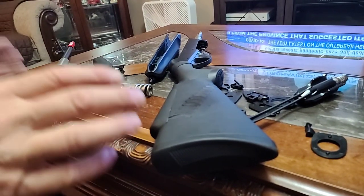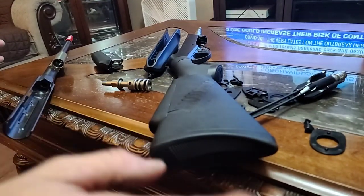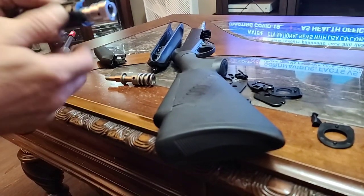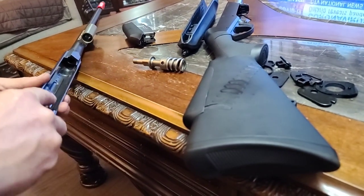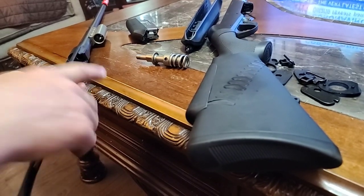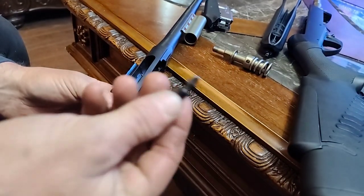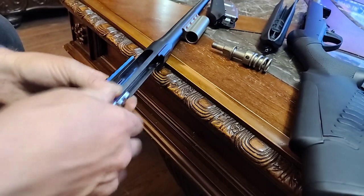We're gonna put together the Benelli Arco R1 — it gave me all kinds of grief. It's kind of rocket science. You want to make sure this piece is all the way out, and it stays all the way out. This is what gave me so much grief: this piece always seemed to be down. With it all the way out, it sits up there, and the flat slot goes towards the top and slides right in.